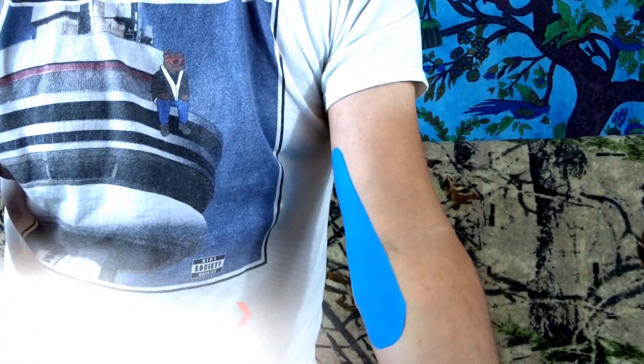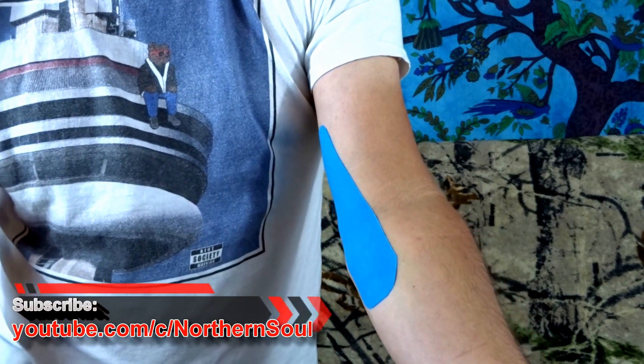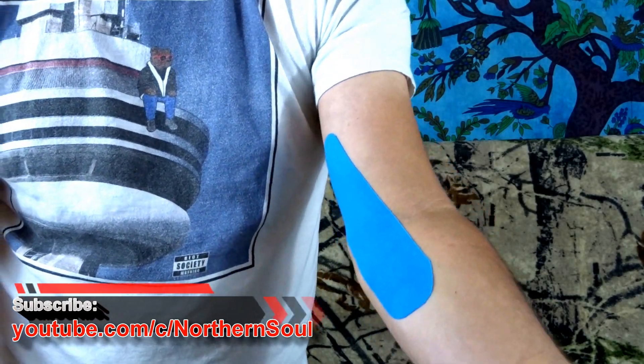If you liked that, please give us a like and think about subscribing. There are tons of other taping methods shown on the Northern Soul channel. I'll see you on the next one.